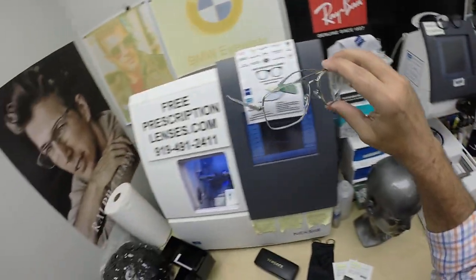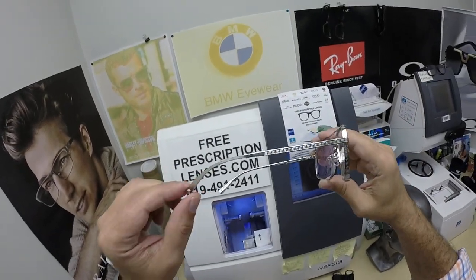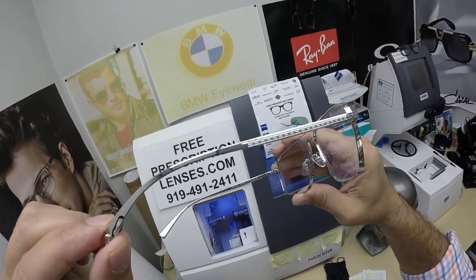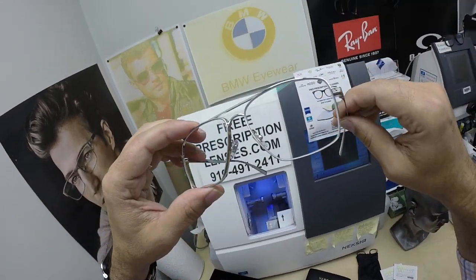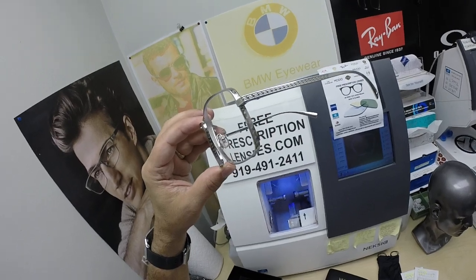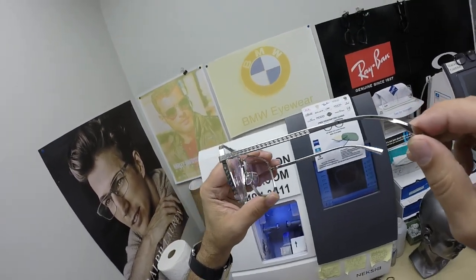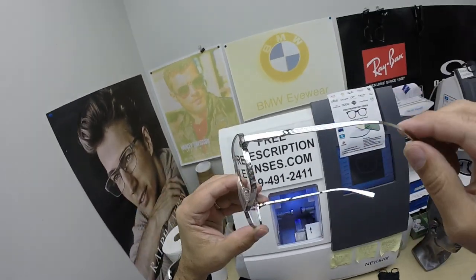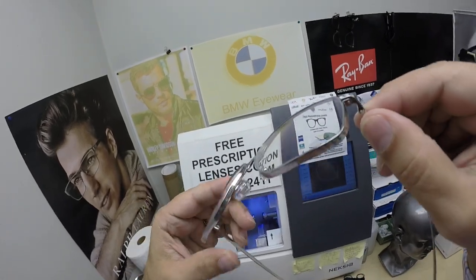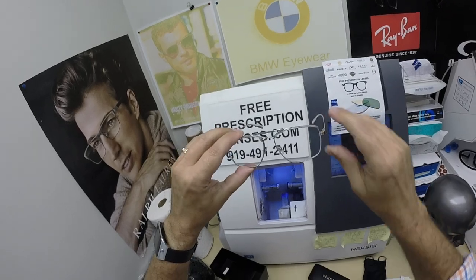If you have any questions, go to the Contact Us page of the website. You can email us directly at freeprescriptionlenses@gmail.com. You can call Jigsaw, my partner and apprentice, at 919-491-2411. He can speak multiple languages. He answers the phone calls, I answer the text messages — though in most cases he's been known to answer those too. You can also leave a question or comment in the comment section below.